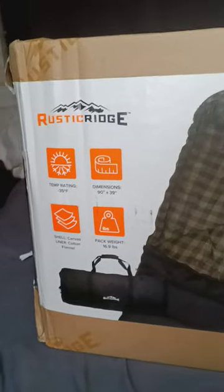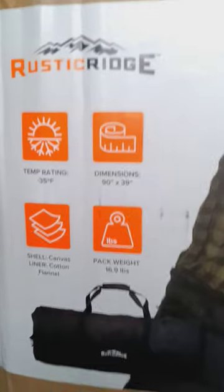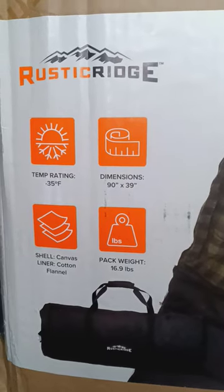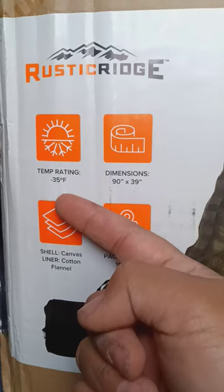Here we go, so we just bought another one — one for me, one for her. Rustic Ridge, temperature rating negative 35.